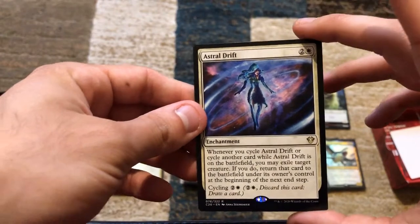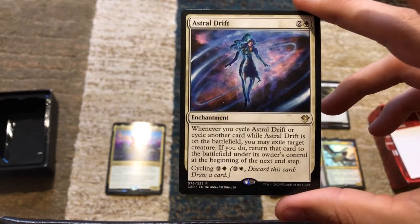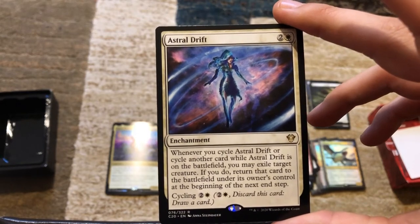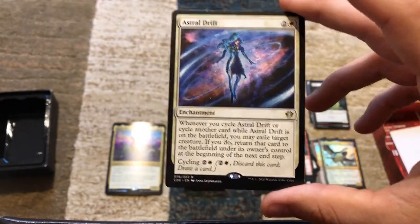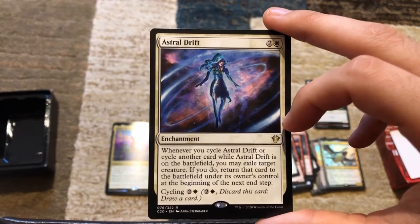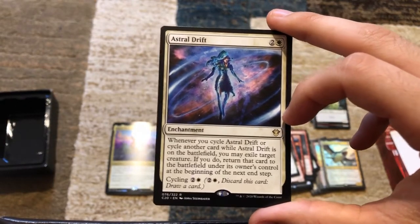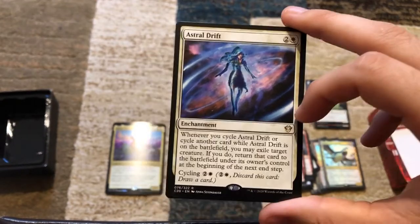Now this is a card that's had a lot of talk around it — Astral Drift. Whenever you cycle Astral Drift, or cycle another card while Astral Drift is on the battlefield, you may exile target creature. If you do, return that card to the battlefield under its owner's control at the beginning of the next end step — so it's a flicker effect. If someone has a board wipe coming and you want to keep Gavi out, you can cycle a card at instant speed, trigger Astral Drift, target Gavi. Gavi leaves the battlefield, the board wipe resolves, and Gavi comes back. You'll have the only creature on the battlefield.